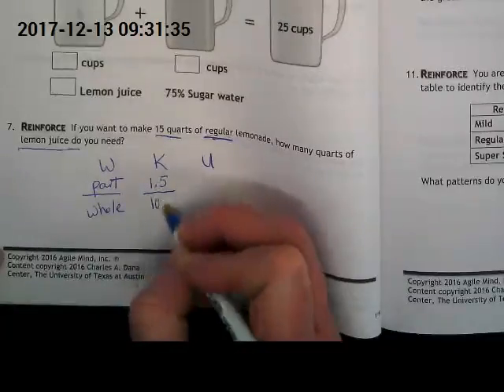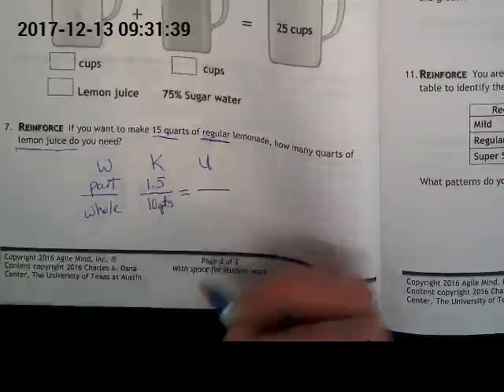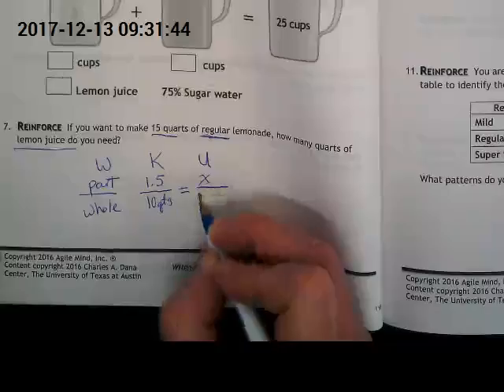What do we know from your work yesterday? In the regular lemonade it's 15%, so we've got 1.5 quarts for 10 quarts — you guys figured that out from the first problem yesterday. Our unknown is we don't know how much we need for 15 quarts.